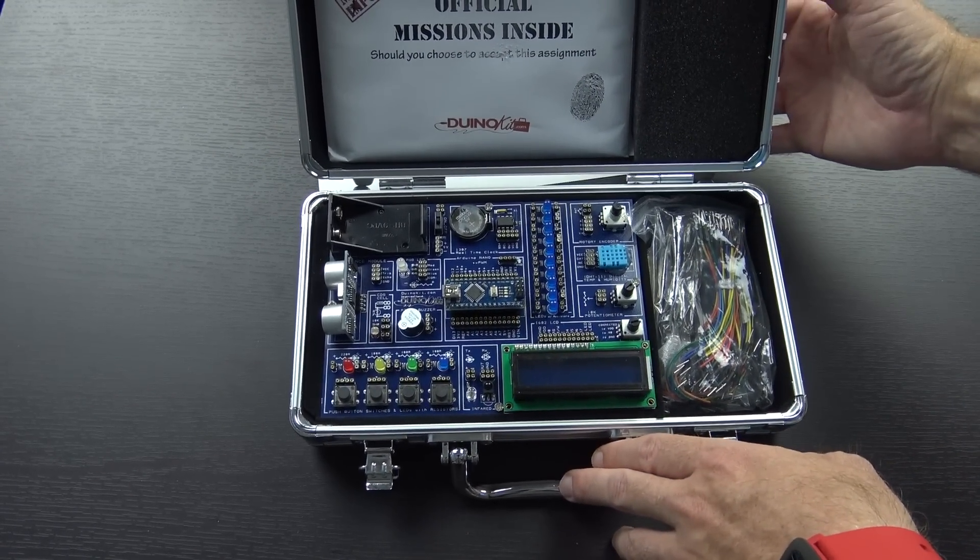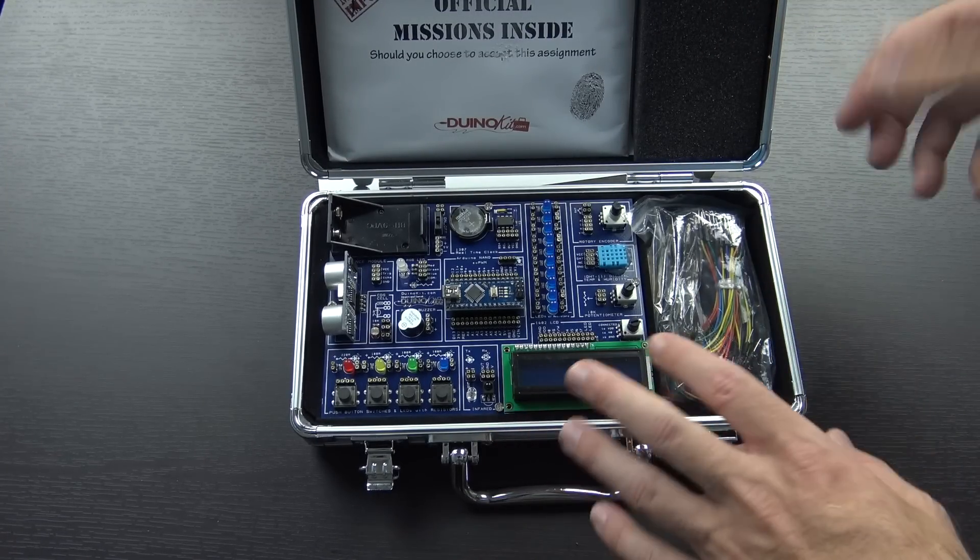So as you can see, very nicely designed little case. It does stay open on its own — I'm not having to hold anything or prop anything up.